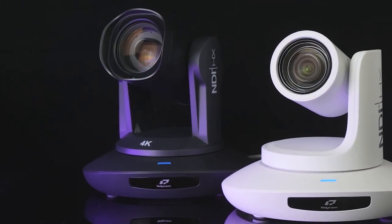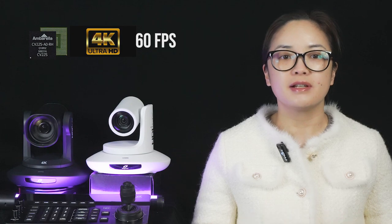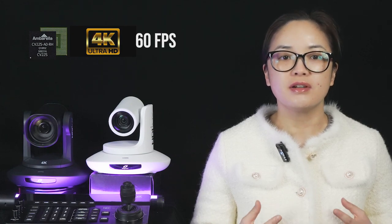The 4K60 camera series is featured with a versatile Ambarella image processor, capable of delivering Ultra HD 4K resolution at 60 frames per second, to present super high-quality crystal clear images with the original color.